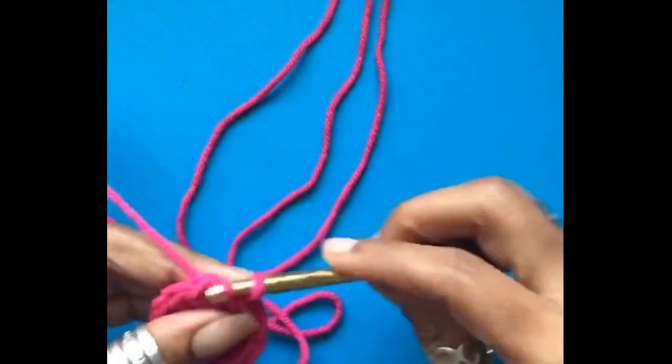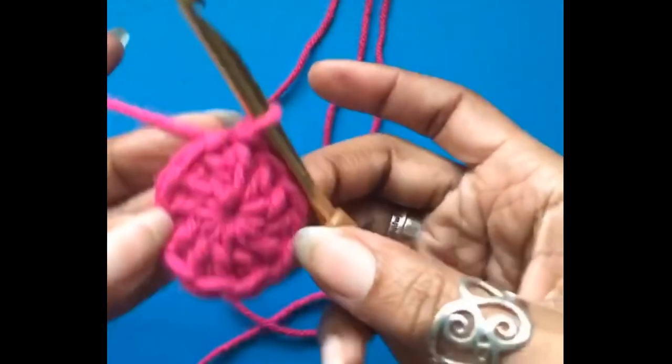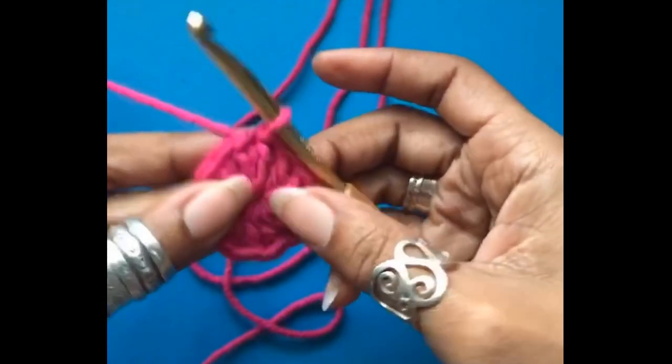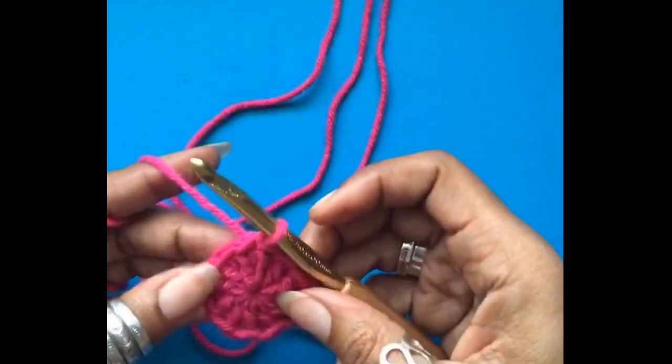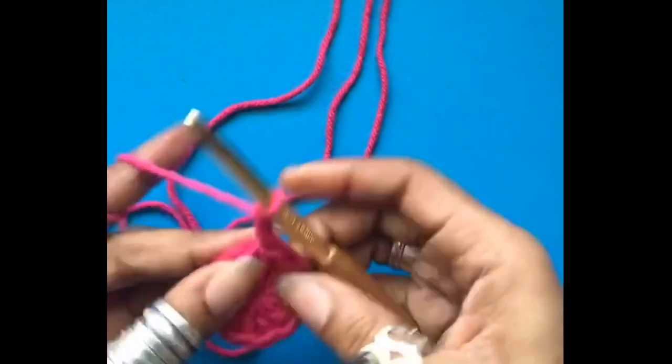Slip stitch into the first double crochet that I made, which is going to count as 11 stitches. Chain two.